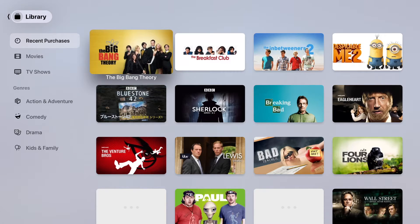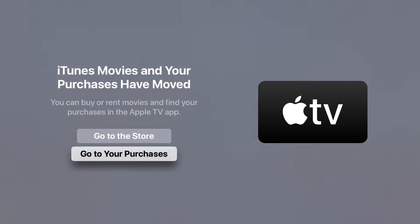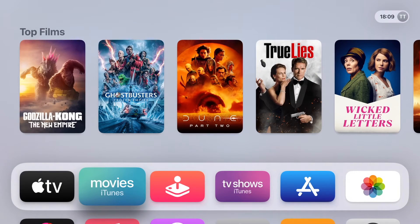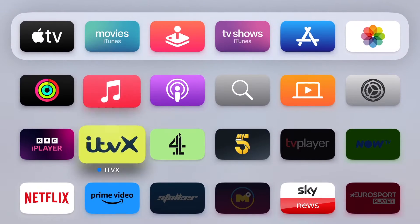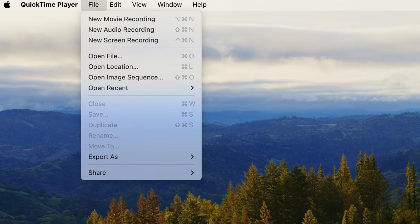Hi guys, did you know you can record from your Apple TV to your Apple Mac computer? It's really simple to do. Basically, what you need to do is make sure that your Apple TV is connected to the same Wi-Fi network as your Apple computer.